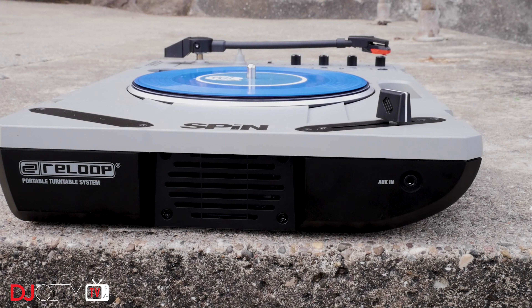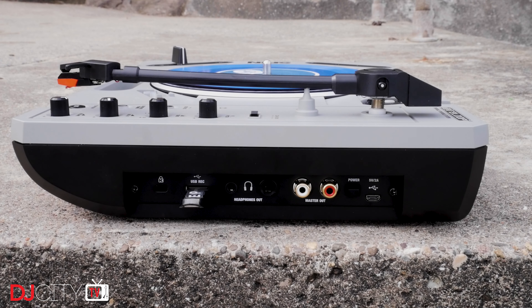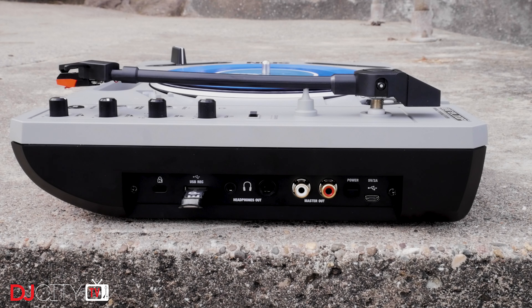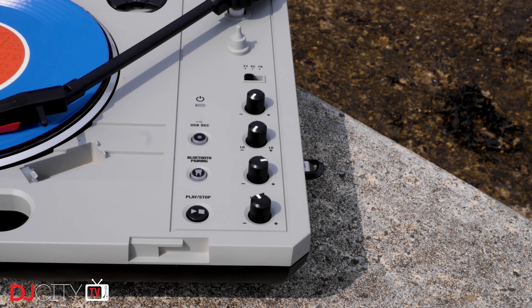Around the front you have an aux input for playing beats and a speaker which, although not the bassiest thing you'll ever hear, is notably louder than the one on the PT01. On the other side is a Kensington lock slot, which will be important as I'm sure the SPIN will be bought in great numbers by schools and youth organizations. Then there's a USB port for recording — more on that later — both sizes of headphone jack, and a master output on RCAs. Both the headphones and the master cut out the speaker when connected. Then you have the power switch and a micro USB port for power.